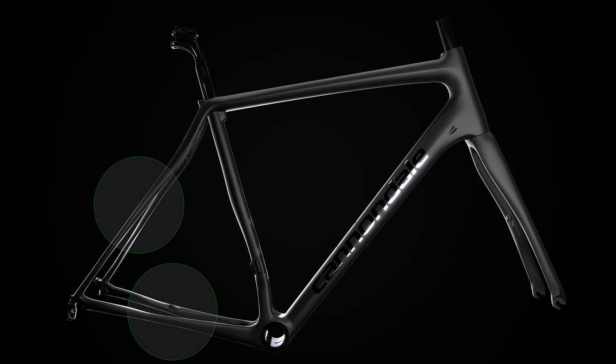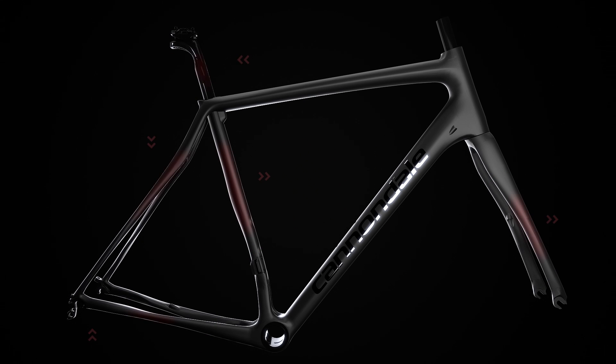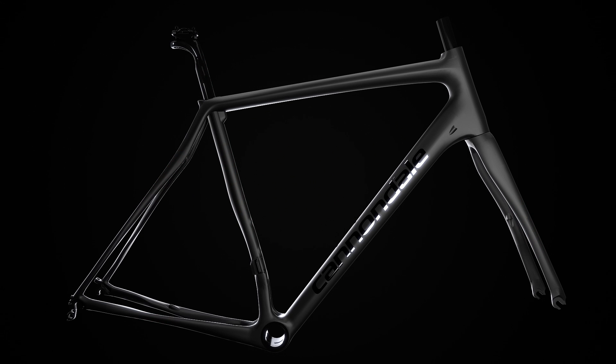No matter what type of SAVE it is, they all share some consistent themes where we've engineered parts of the frame — whether it's the rear triangle, the fork, the seat post, or the seat tube — we've engineered them to flex in a specific direction to absorb shock while staying stiff in all the other directions.